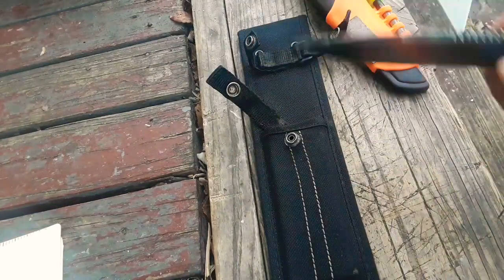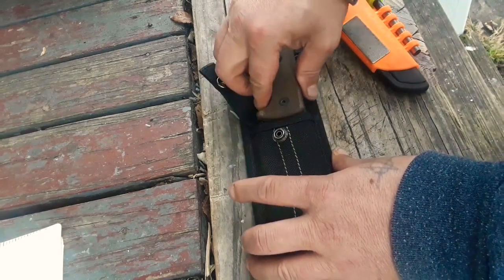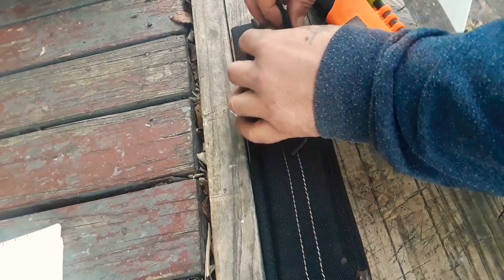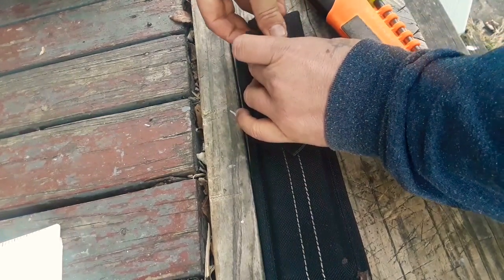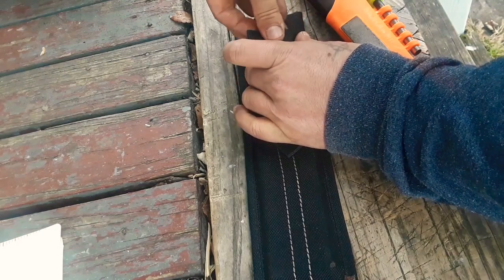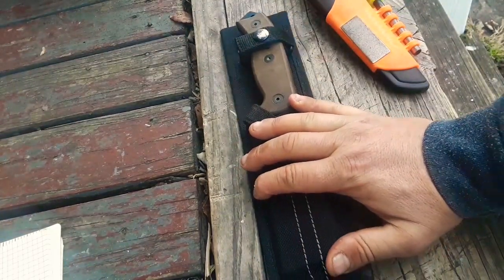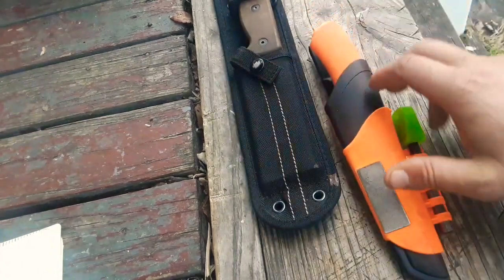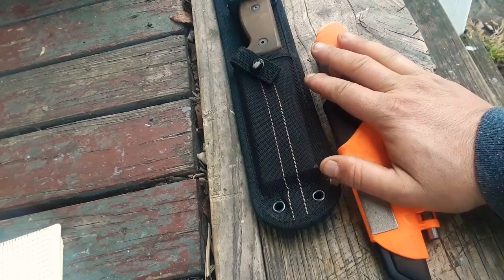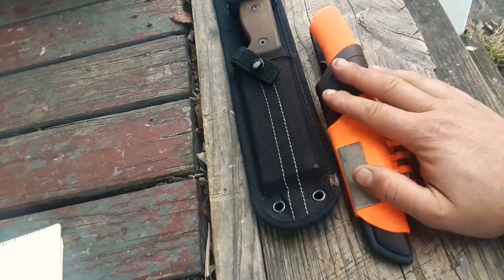So those are the two blades I'm actually taking with me. I'll also be taking a silky saw, but other than that nothing major as far as bushcraft or survival gear. The Ontario knife will probably stay in my pack 95% of the time. The Mora is definitely going to be on my sternum strap — it's a great utility knife, gets razor sharp in no time, and can cut anything I need it to.